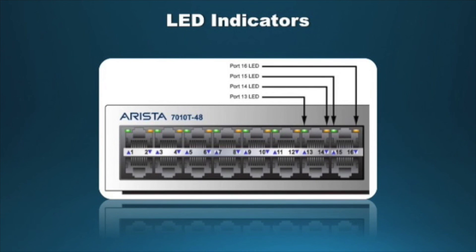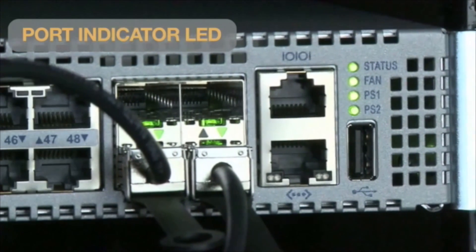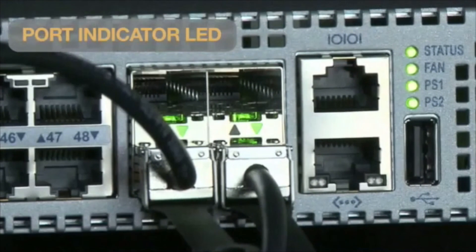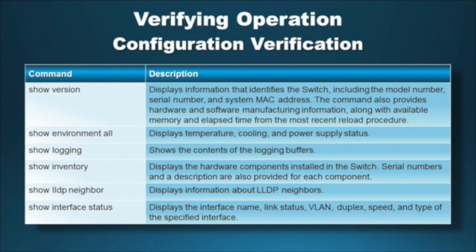Each port has its own indicator LED. Port LEDs are located in the vicinity of their corresponding ports and provide link and operation status. There is one LED per SFP port. Use the chart to determine the status of port LEDs. Verify the switch operation with the help of the commands given in this table.